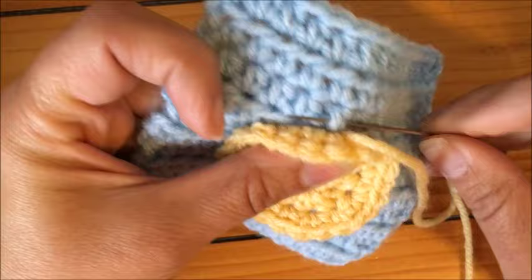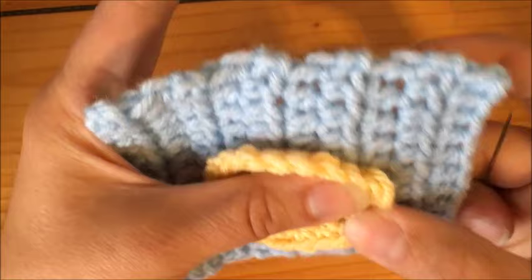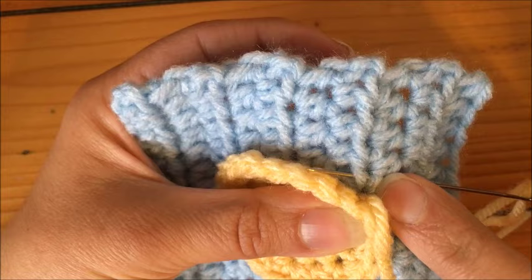Continue to rotate, working from back to front. As you rotate you might have to grab one strand from one row and another strand from a different row, and that's fine.